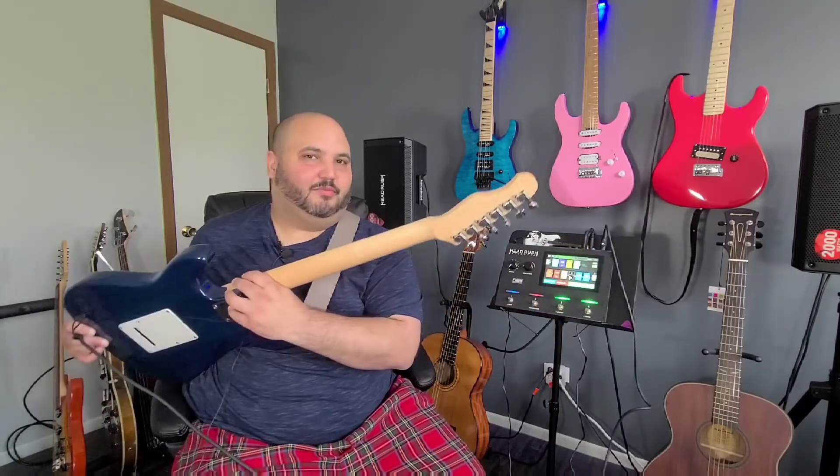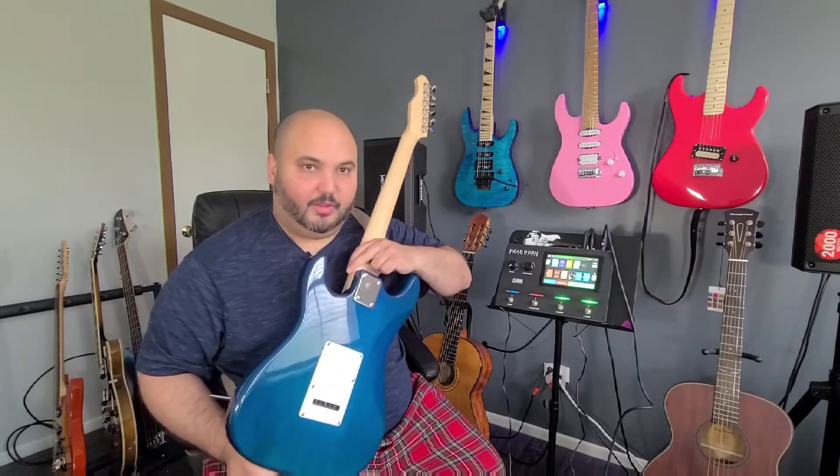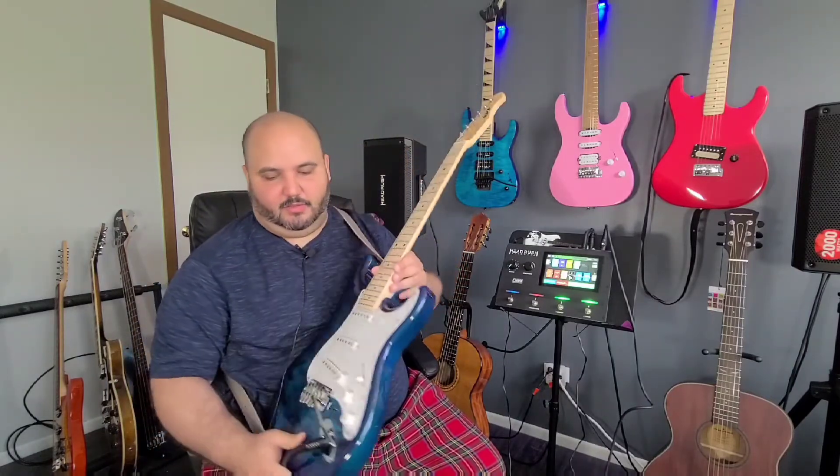We've got a very comfortable C-shape neck, a headstock, standard die cast tuners, and a very beautiful natural back. The guitar is claimed to be set up from the factory.